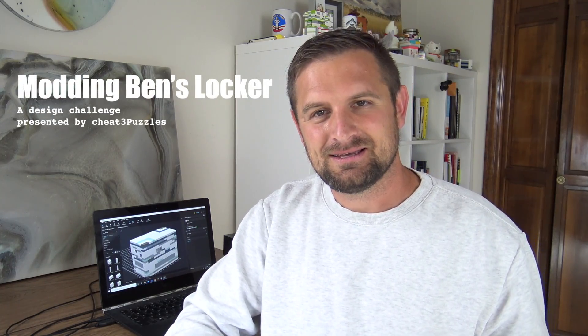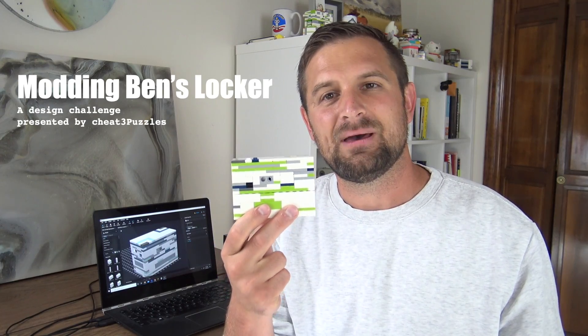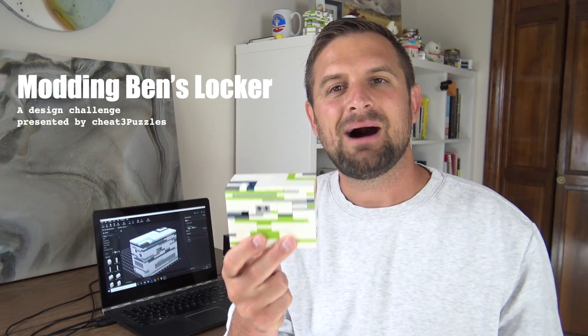Cheat3 here with an announcement to make. You all remember this puzzle box — this one is not Ben Franklin's locker, this is the modded version.